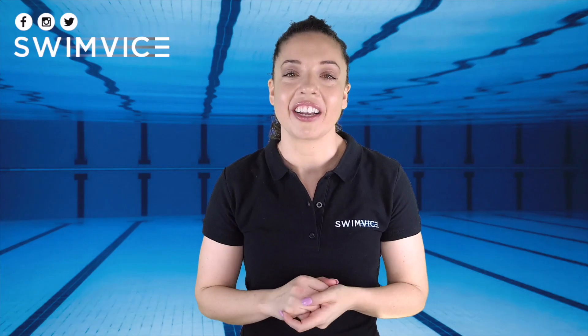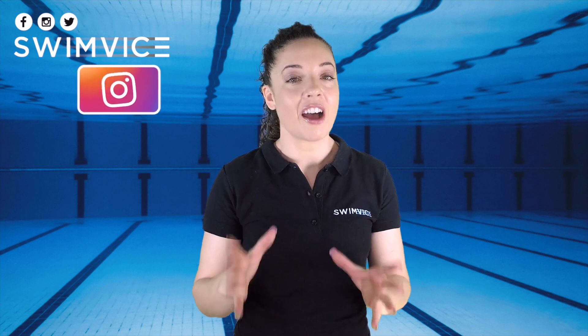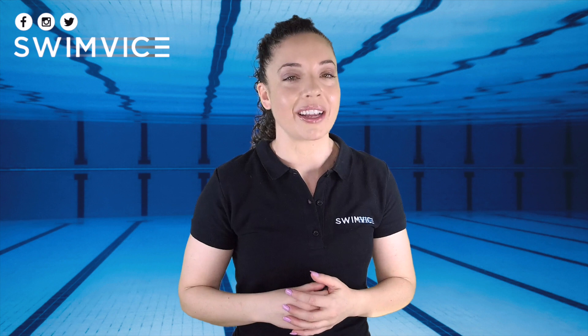Hey swimmers, welcome back to the Swim Vice channel. This episode is about my top three priorities to help you have the most effective swim practice when you rent a lane.